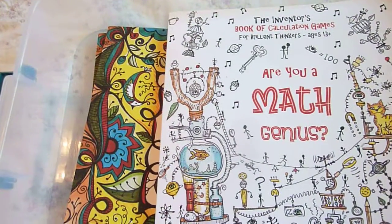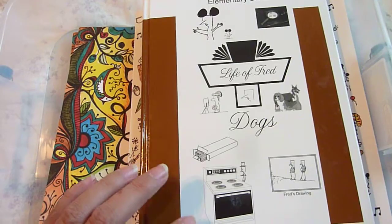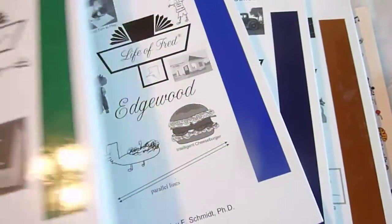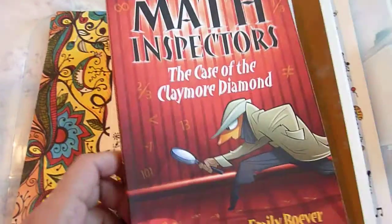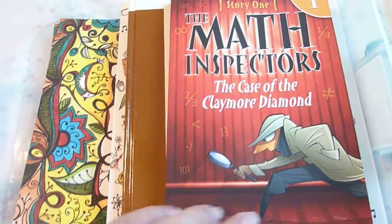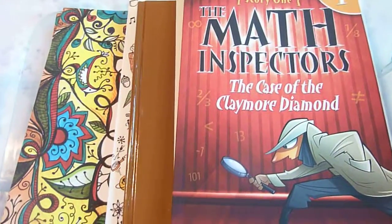I also wanted to add something for him to read about math, so I got Life of Fred Dogs. And I have some other Life of Fred books that we'll just add as he completes one — we'll add the next one in. I also bought him The Math Inspector. This is a story chapter book so I thought it'd be fun to try something like that, and we'll see how he likes it; if he likes it we'll get the next book.